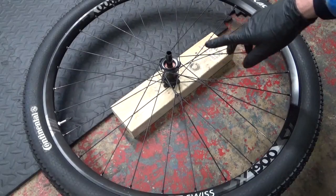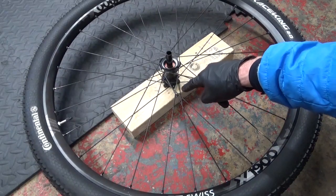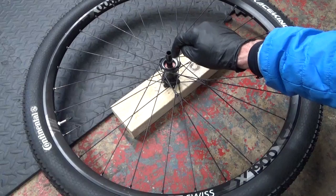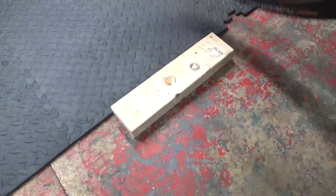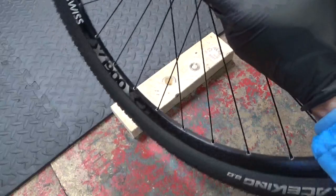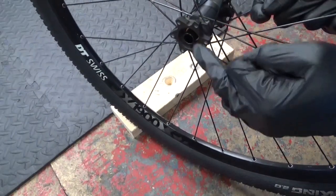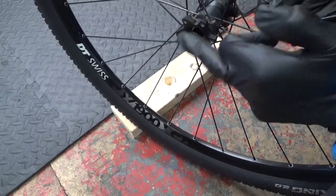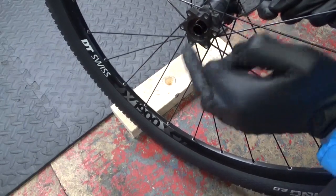Next step: I've got a block of wood on the floor on a hard surface. We need to knock out the bearing from the drive side out through the non-drive side, to get rid of the disc-side bearing. The axle shaft is sticking out through the middle, flush on the end, so you just put that on a block of wood and hit it — the axle won't come out through.